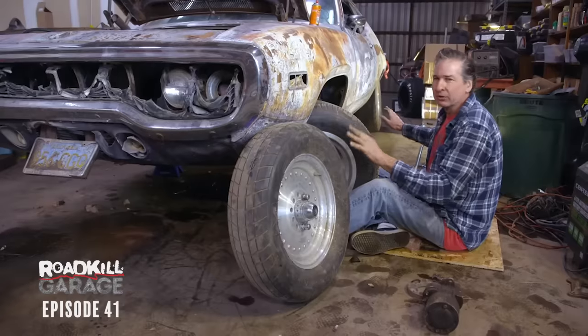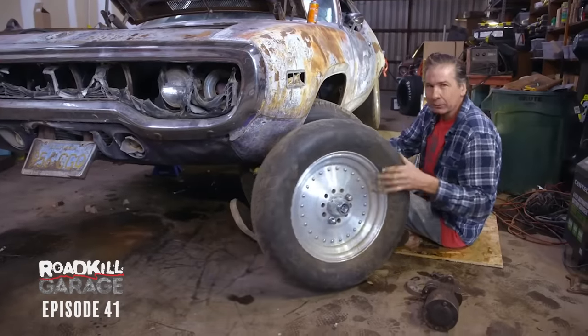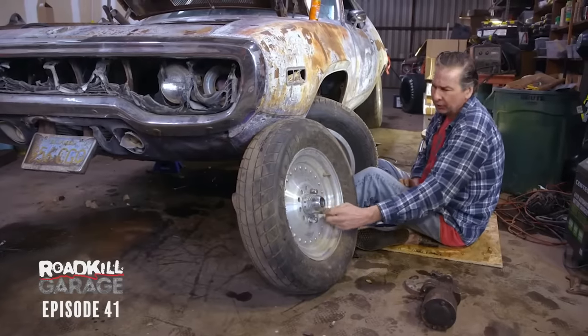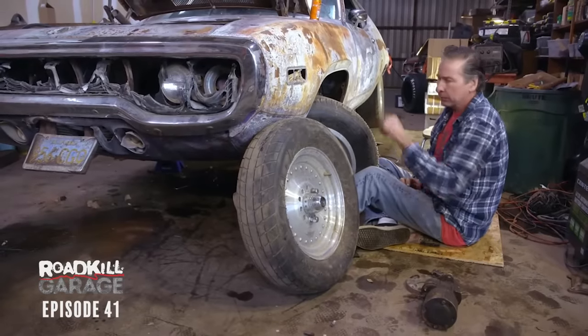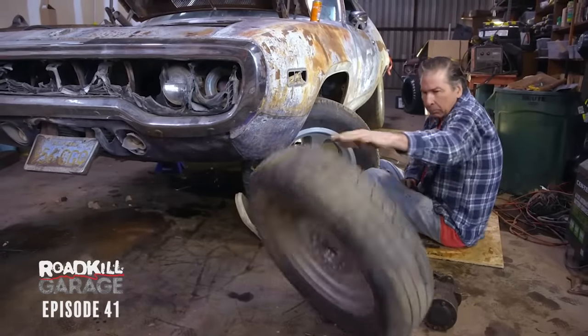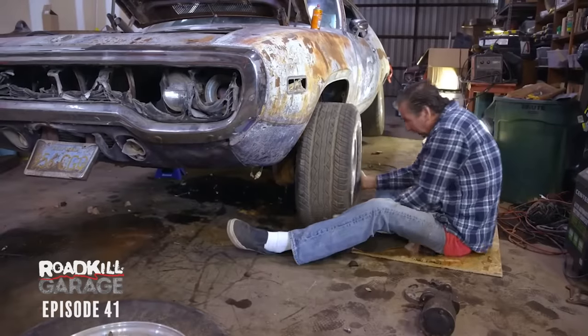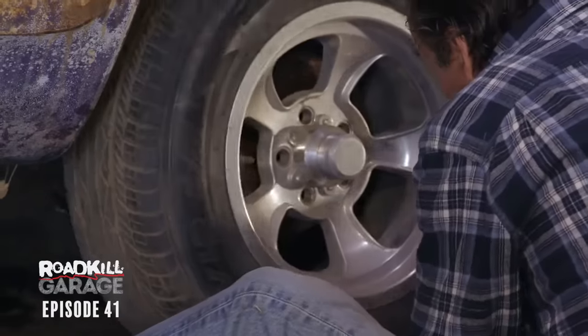I'm super into having the car look its best, and I planned on stealing Freiberger's bitchin' Centerlines, but this takes an extra long shank and left-hand thread to work with our hub, so we can't even bolt that wheel on. That means we're going to have mismatched tires and wheels, but it'll get us down the road and we'll get to try the car out.